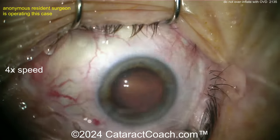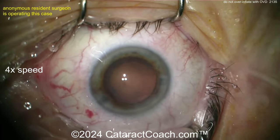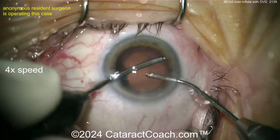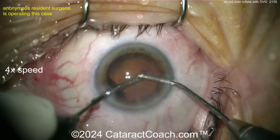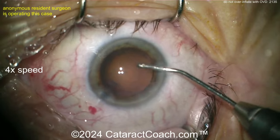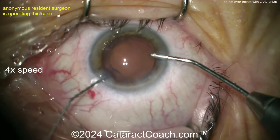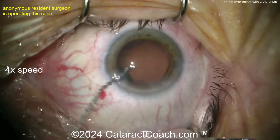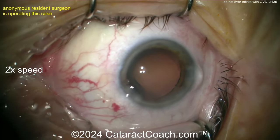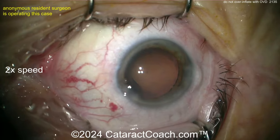Now you should be thinking: what should we do for an IOL? I still think you can get a single-piece lens in the bag — I think it should be fine. I don't think there'll be much of an issue as long as you're gentle inserting the lens. A single-piece acrylic lens is the easiest to insert because it comes rolled up and you've got a nice buffer of maybe 10, 20, 30 seconds to get it positioned before the haptics fully open up.